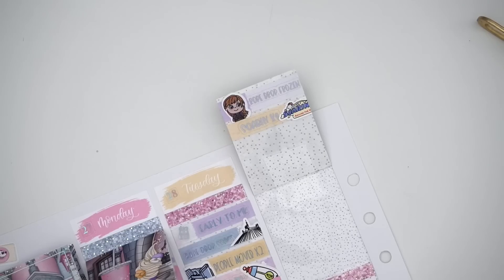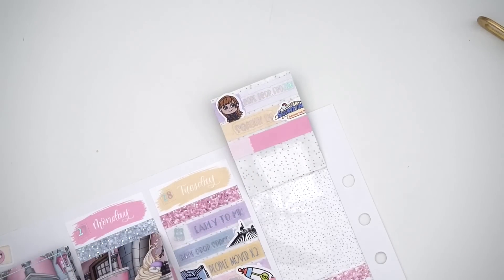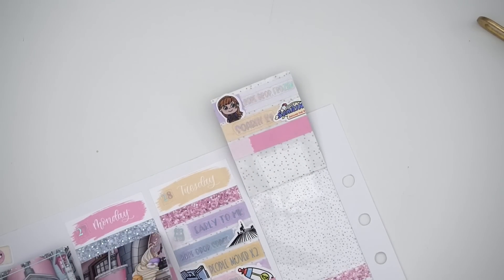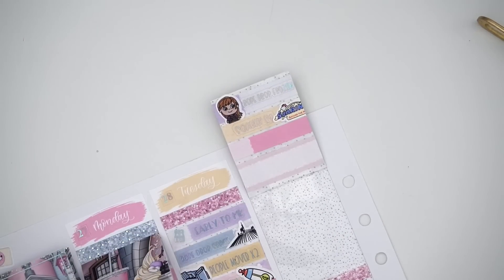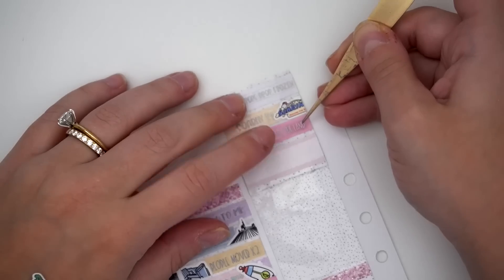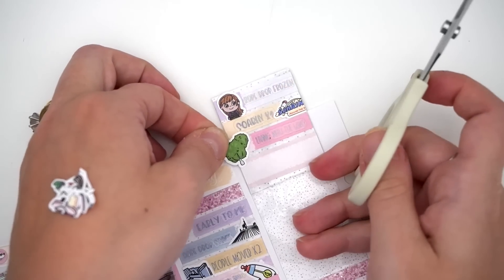We did Living with the Land, which I think is very boring, but Hannah wanted to go and there was no wait. We were also thinking of Amanda's boyfriend Andy, whose favorite ride at EPCOT that is. Then we had a snack break because I was weirdly hungry, so I ate some tacos. For Living with the Land I have this giant Mickey sticker I'm figuring out how to cut.